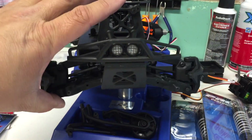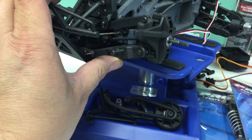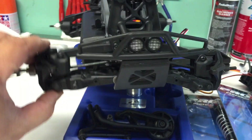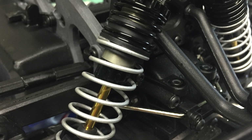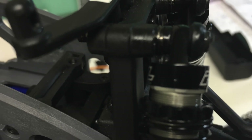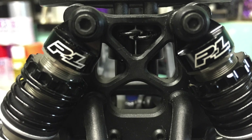And get those ProLine shocks mounted up. RC Nightmare has a nice video on how to install those ProLine shocks onto the Savage XS Flux, so I won't show you too much about that. I'll make another video after I get the electronics dialed in and I'll break in the diff, take it for the first run. This is Big Rich in Northern California — see ya YouTube!